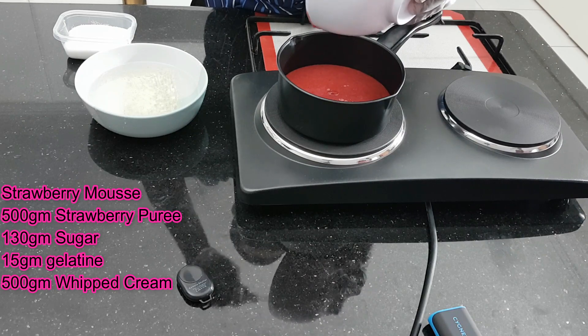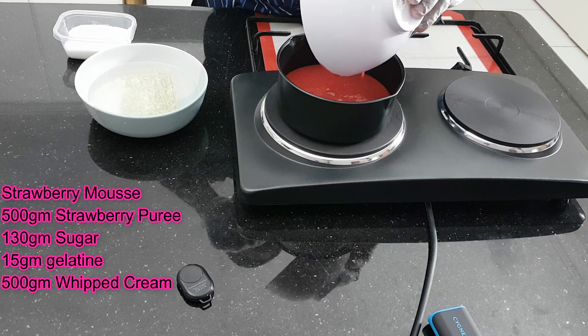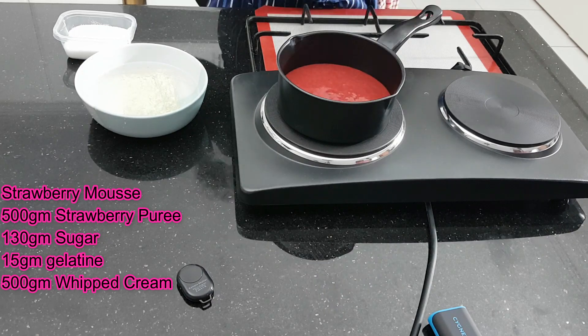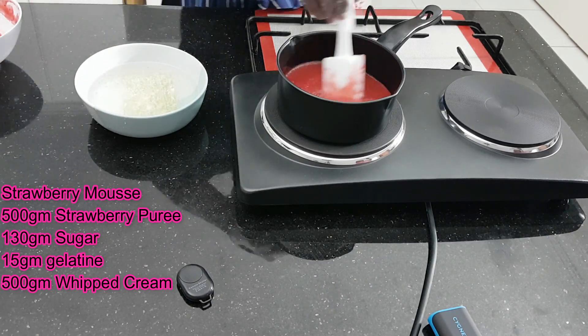I have already made strawberry puree from frozen strawberry. I keep always this on hand, which makes it easy. And I put my sugar.